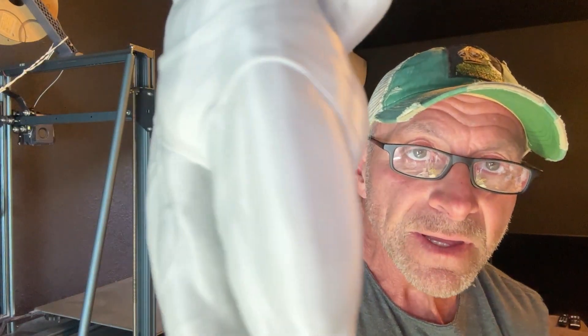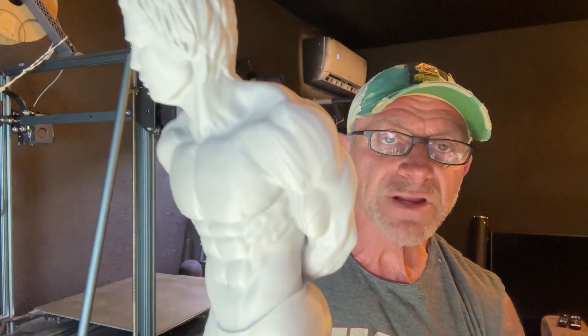For those of you who don't know, this is what we print — we print statuary out of PLA. We have a video out on printing with layer lines that are so small you can paint right over with no prep, no sanding. We also have another video on bed adhesion that's going to come up in conversation with this subject, so you're going to want to check that out because it's going to answer a question that's going to arise.